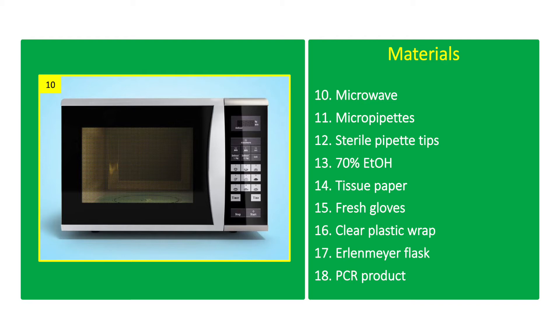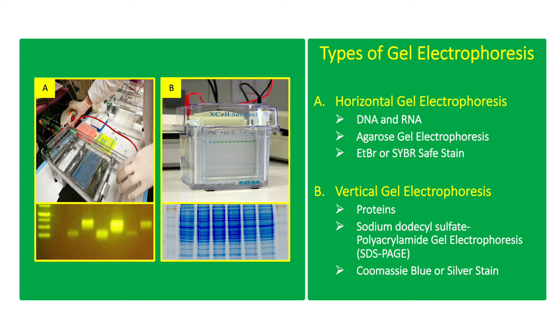Clear plastic wrap, Erlenmeyer flask, and the PCR product. There are two types of gel electrophoresis: the horizontal and vertical gel electrophoresis.